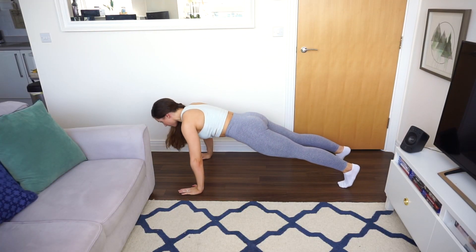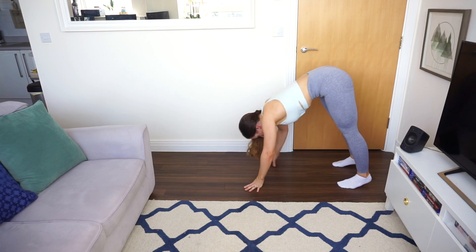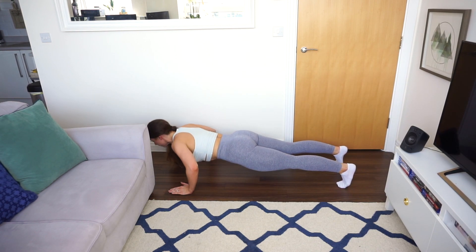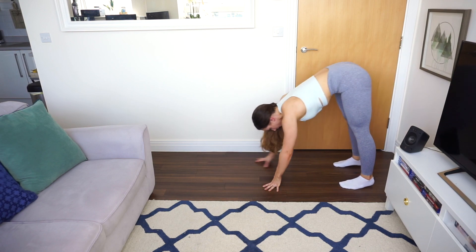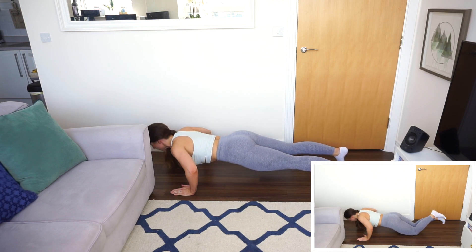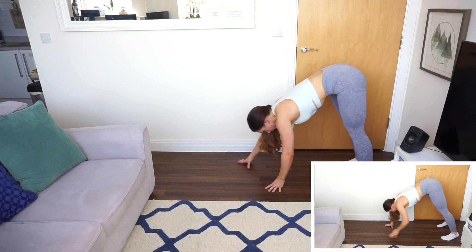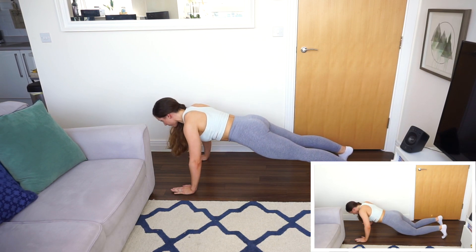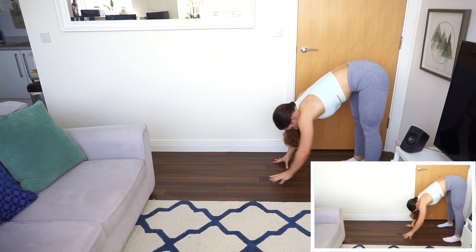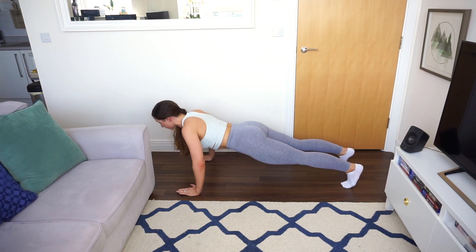Then we have a V-walk into a push-up. The V-walk really engages your arms, back, and abs, and then when you go into a plank position you do a push-up. If this is too hard, you can go to your knees and do a kneeling push-up to take off some body weight. Then walk forward into a plank and back into a V-position, really focusing on contracting your abs and using your back and arms to move forward and backwards.